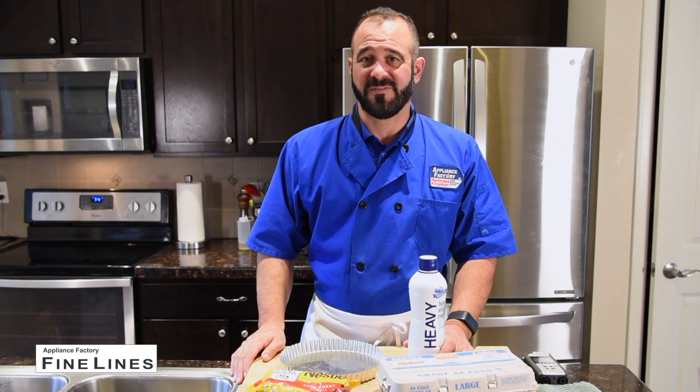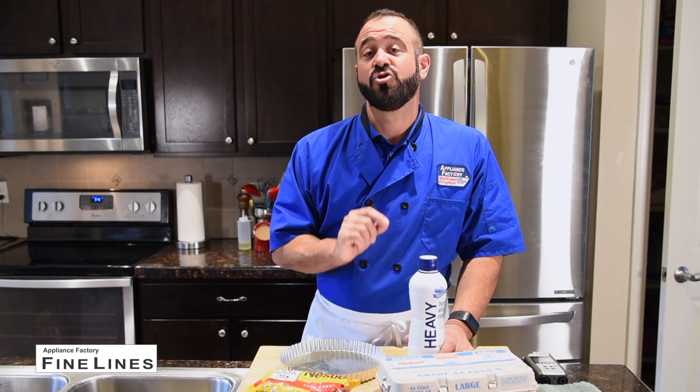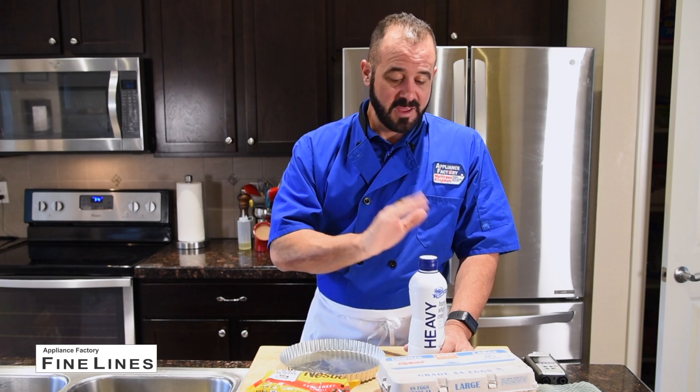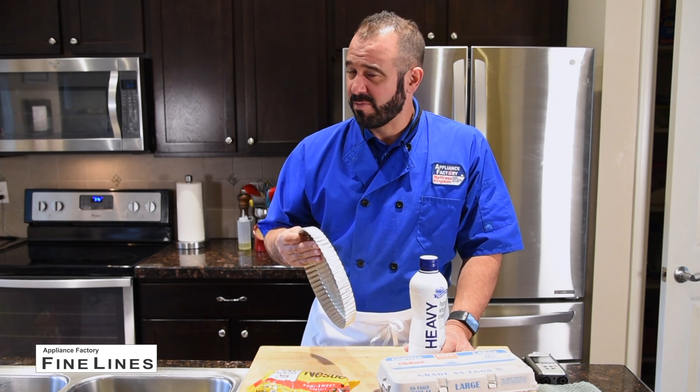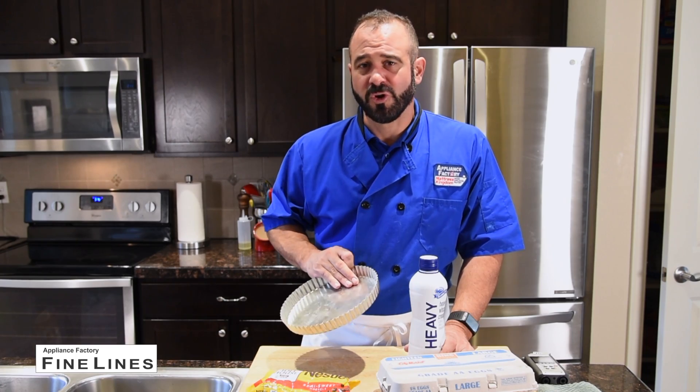Hi everyone, Chef Mark with Appliance Factory Fine Lines. Today I'm going to go over my signature dessert, chocolate truffle tart. It just takes five ingredients. Here's three of them — one of them is pie dough. I'm going to show you how to make this quick and easy dessert, and it's sure to wow your friends.